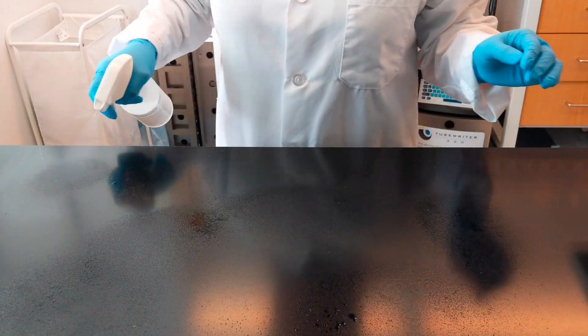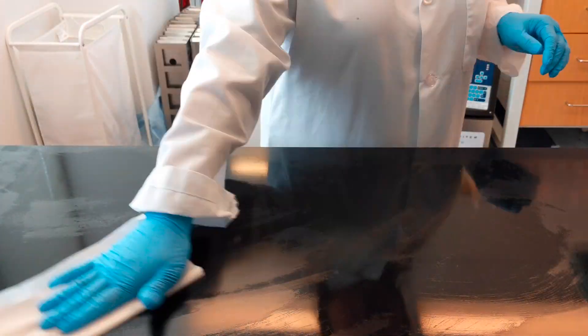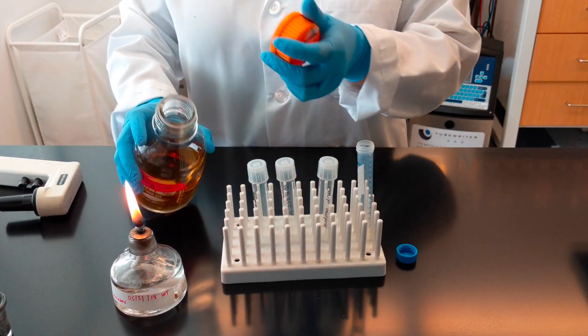For any work performed at the bench, we recommend decontaminating your bench by wiping down with 70% isopropanol or ethanol. Now you can set up the materials needed for inoculation.